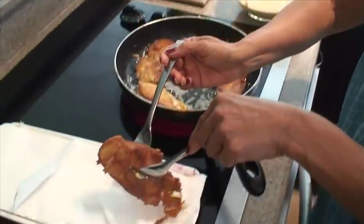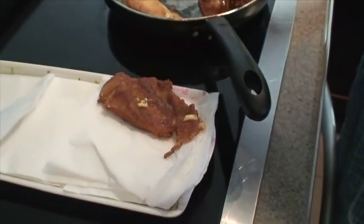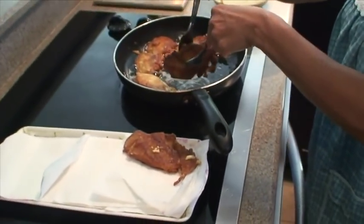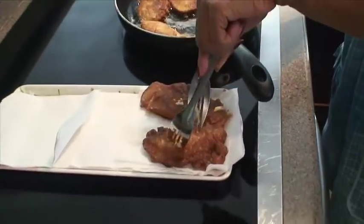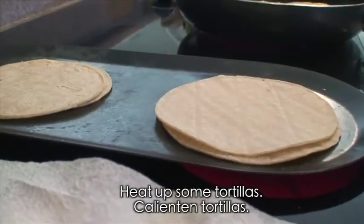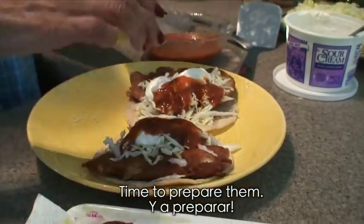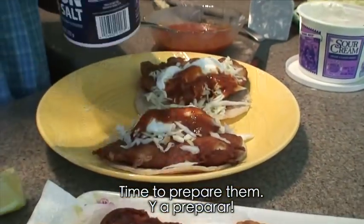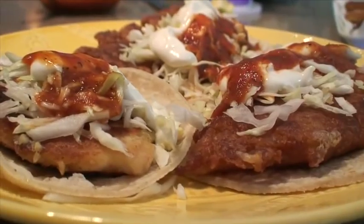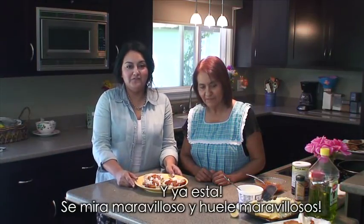Ya que están bien doraditos por los dos lados, los van poniendo en toallas de papel para que absorban el exceso de aceite. So there you have it — fish tacos.